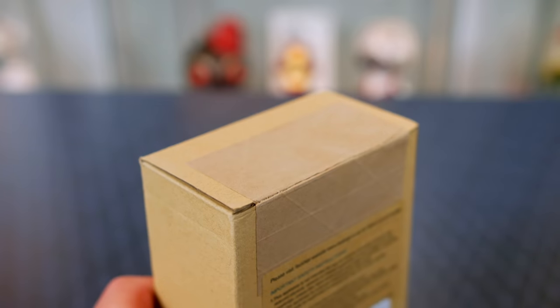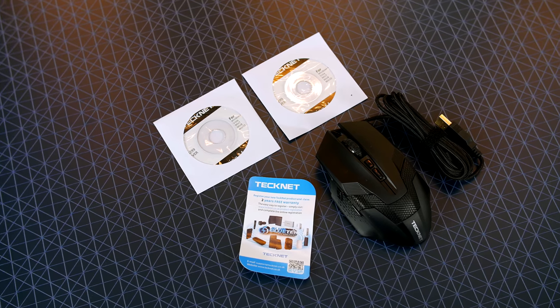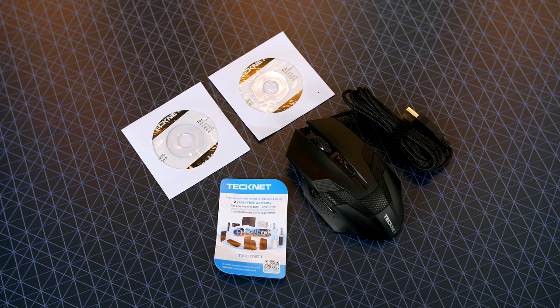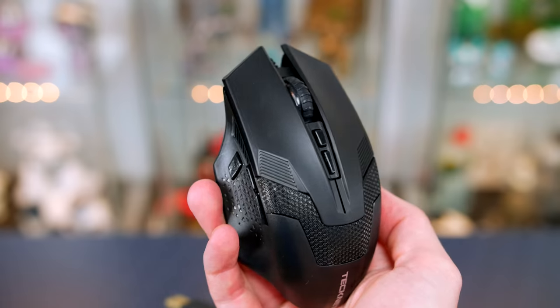Inside the box you are going to find two driver discs — I don't know why they gave me two, they could have saved a little bit more money if they only gave me one, because they're both exactly identical. Other stuff included is a welcome guide and of course the mouse itself.